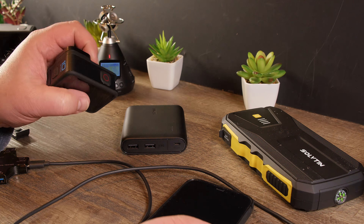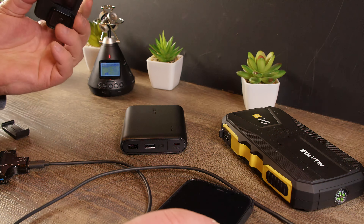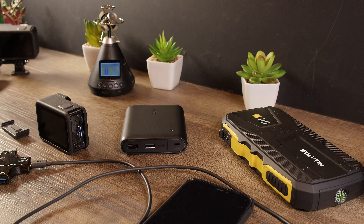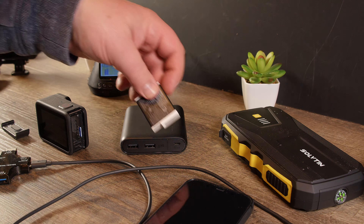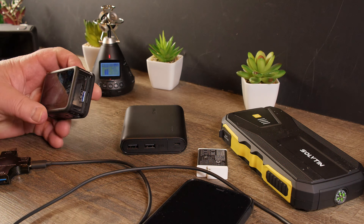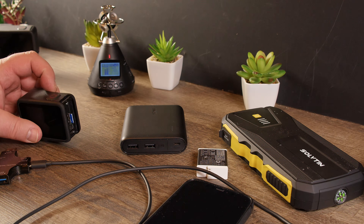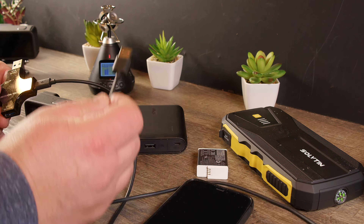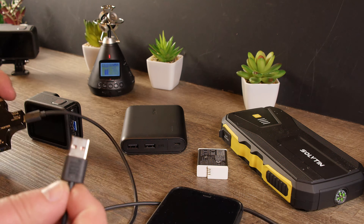I do have the GoPro Hero 10 here without a battery. I do need a battery - oh yeah, I do have one - but first we want to try to run this thing without a battery from the power bank. For that I have a charge cable for my JBL speakers, that's what I'm going to use.